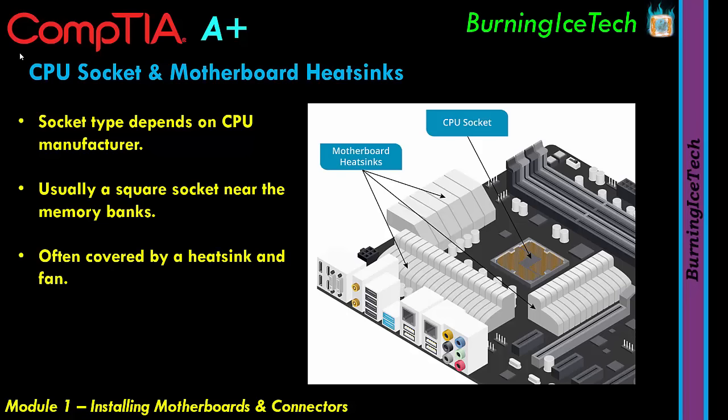The heatsink and fan system works like a car radiator — air blows through the fins to cool the metal, which in turn cools the CPU. Now let's move on to memory slots. We're now looking at the right side of the motherboard where the RAM slots are. Memory in a computer refers to RAM — Random Access Memory — which is the principal storage space for computer data and program instructions. RAM is volatile memory, meaning it loses all data when power is removed.